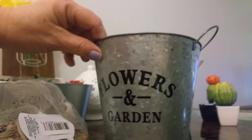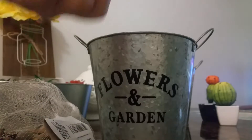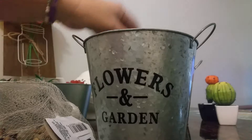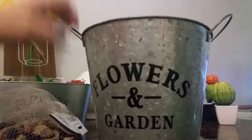Now we're going to take a handful of stones and put them in the bottom of the can, just for some weight to hold it down in there.